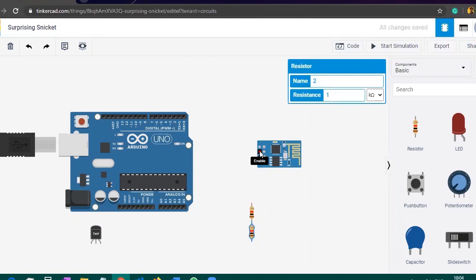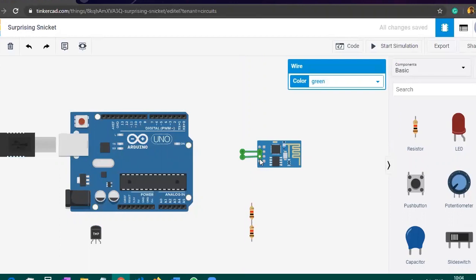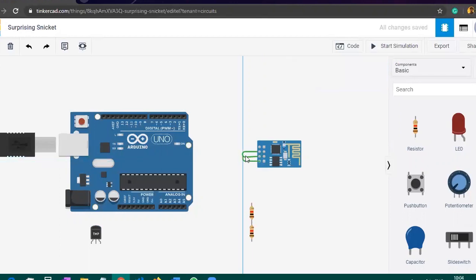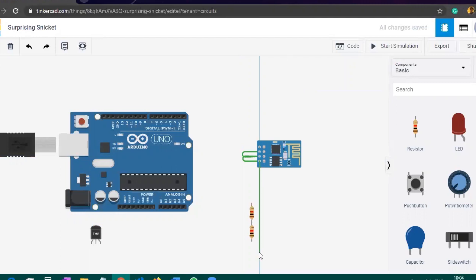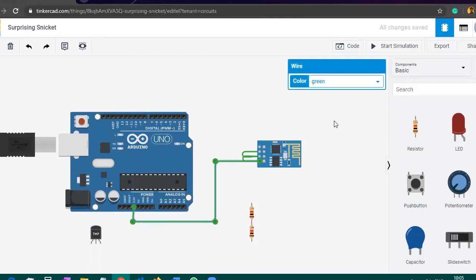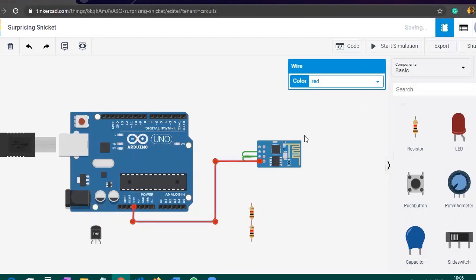Now take one wire from the enable pin of the ESP8266 and short-circuit it to the reset pin. After that, take one wire from the power pin and again short-circuit it into the reset pin. Then take one wire from the power pin of the ESP8266 and connect it to the 3.3V pin of the Arduino. You can also change the color of the wire — let me change this wire to red.